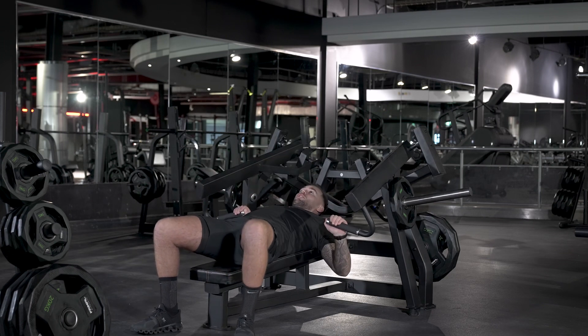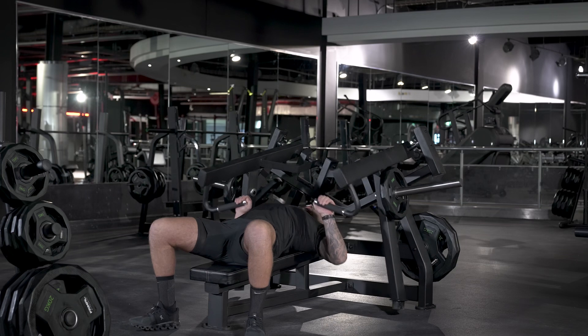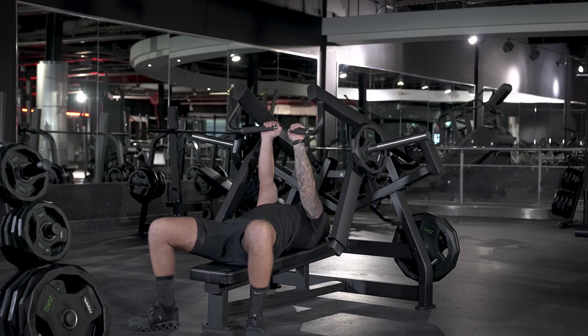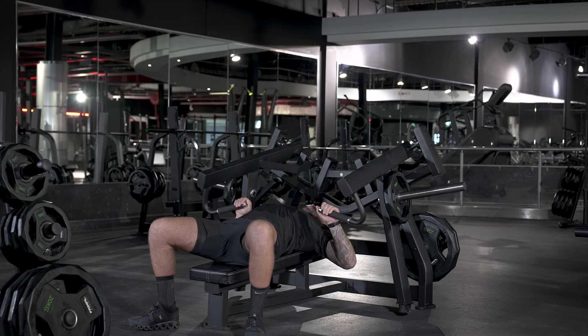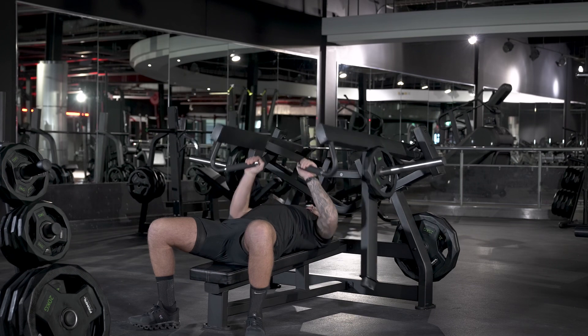From there, lean back and push up to the ceiling. Imagine you're driving from your armpit and squeezing your chest together. Come back down nice and slow and controlled, about an inch above your chest, then drive back up to the top.